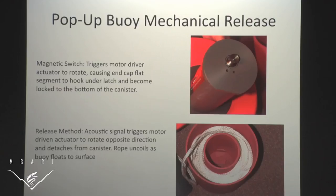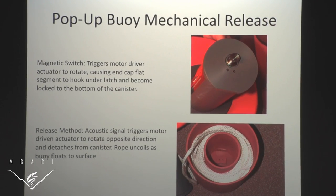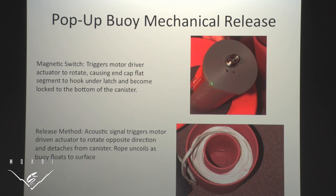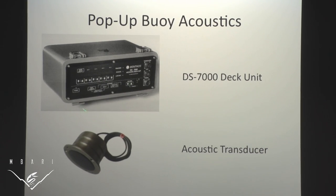How do these things lock together? In the rope canister there is a lip, and on the end of the acoustic release there is a latch, and those hook into each other. You send the acoustic signal, a motor inside rotates, they detach, and it floats up bringing the rope with it. This is the acoustic deck unit — it generates the signal and we can control the frequency. And this is the transducer, which goes in the water and sends a signal out for the pop-up buoy to receive.